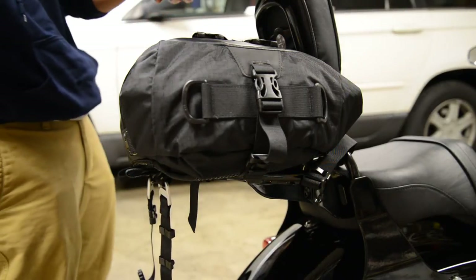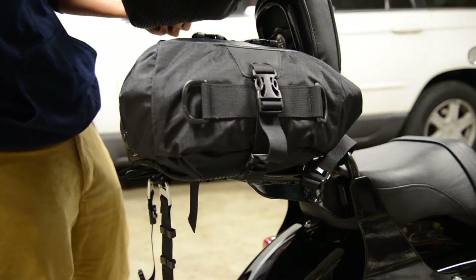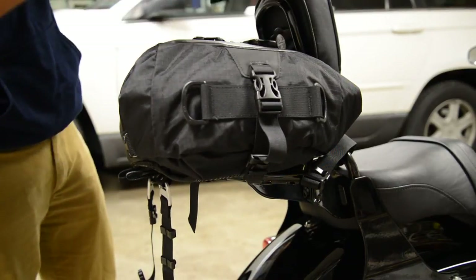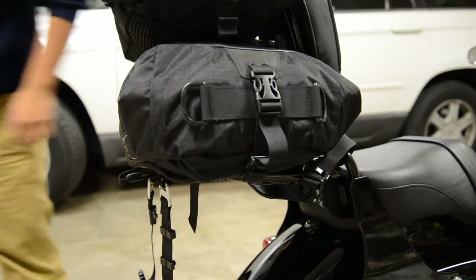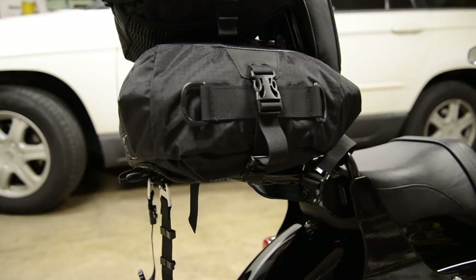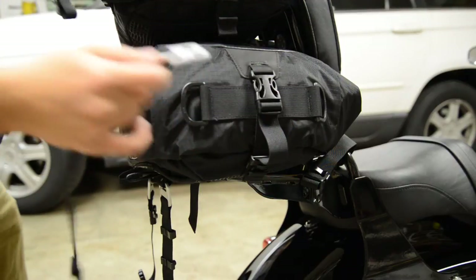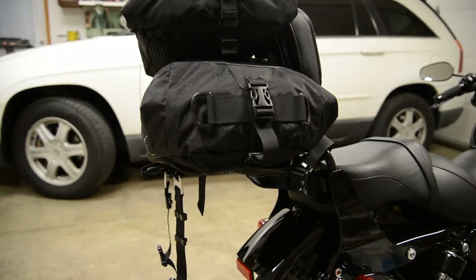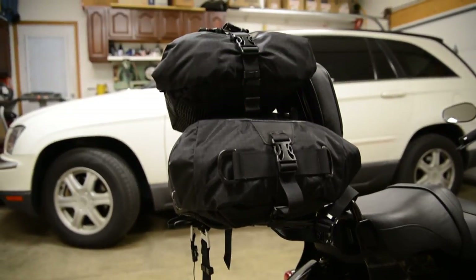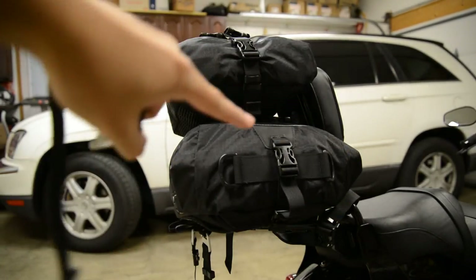So the 20 goes on top just like this. The rubberized mesh part goes on top of the 20 liter, and then this plastic part is facing the top, so it goes down like that. And there are four more straps like this that would hook — that would attach the 10 liter and the 20 liter together. Let me back it up just a little bit so you can see what I'm talking about. These straps right here are going to attach that to that.